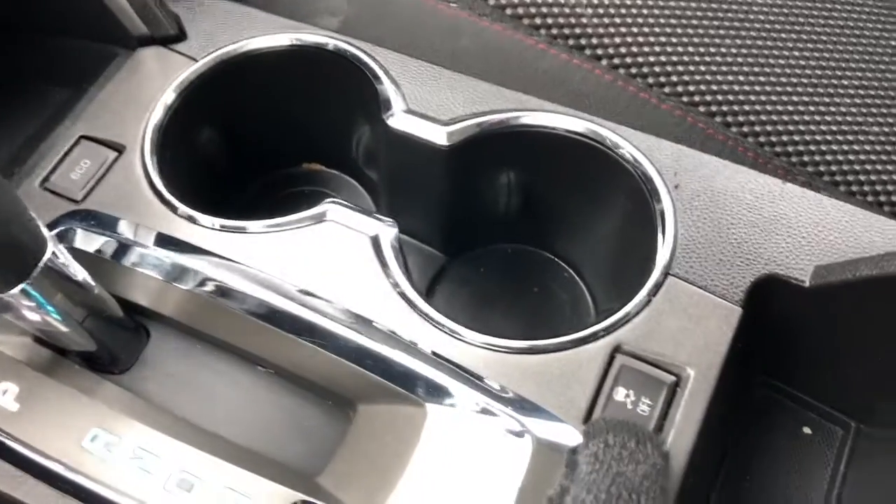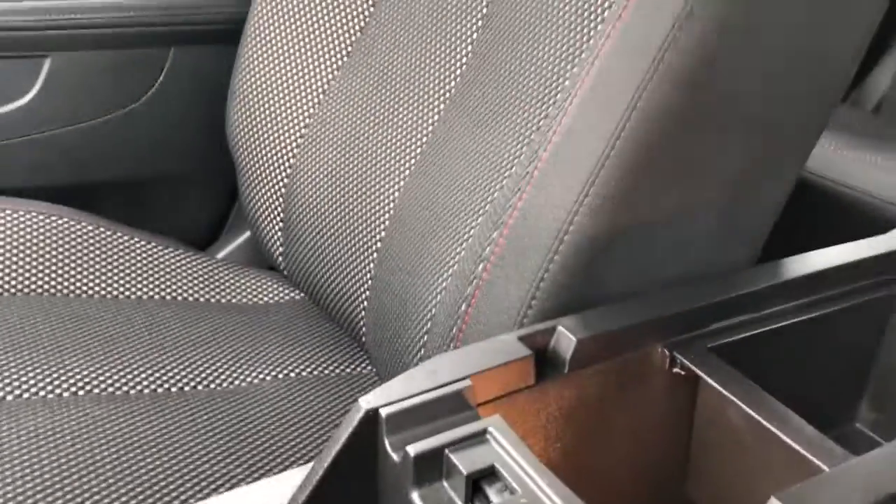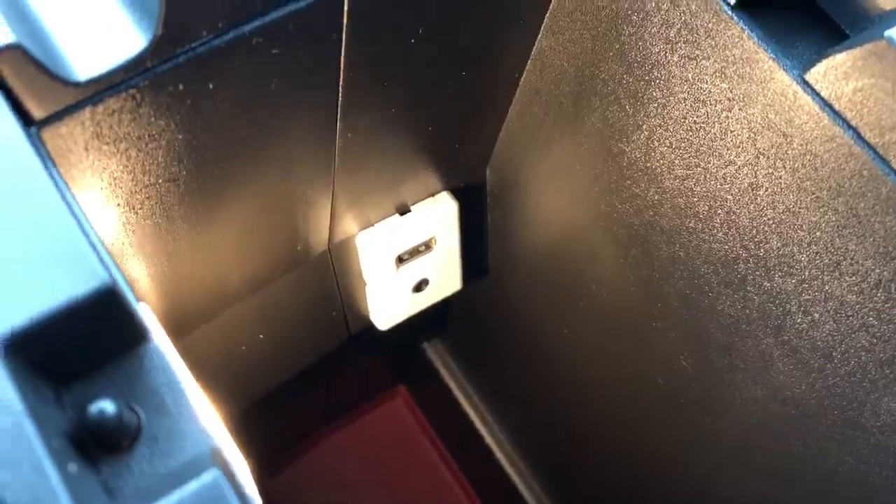We have our gear select stock with manual shift option on the top, cup holders, traction control toggled on or off, and a small storage compartment in front of our leather wrap center console, with a removable tray featuring a red rubber bottom, as well as USB ports and auxiliary input.